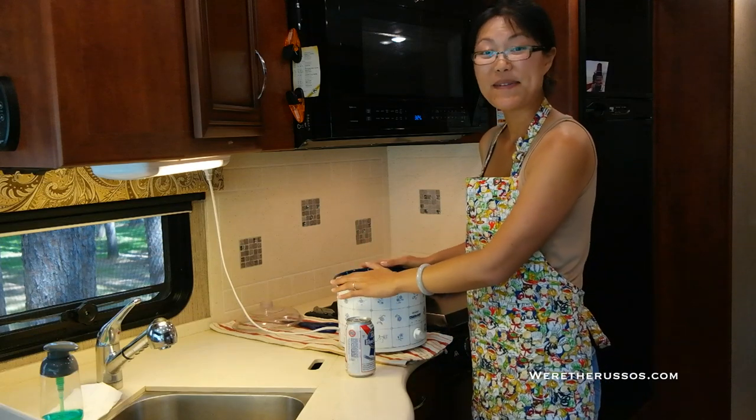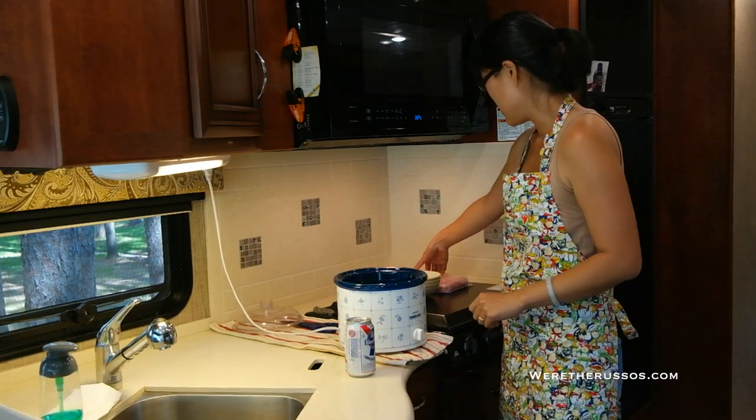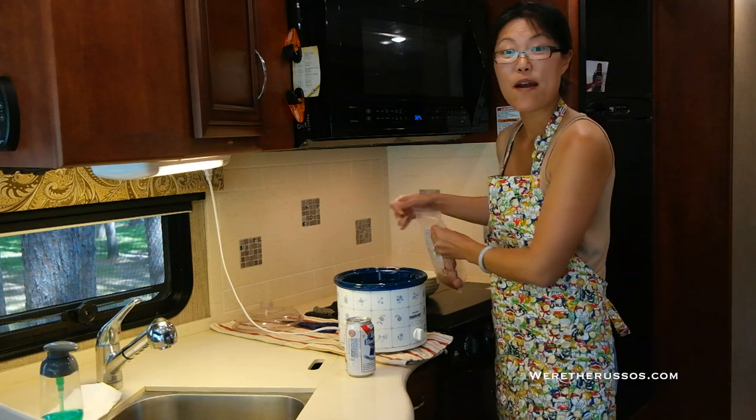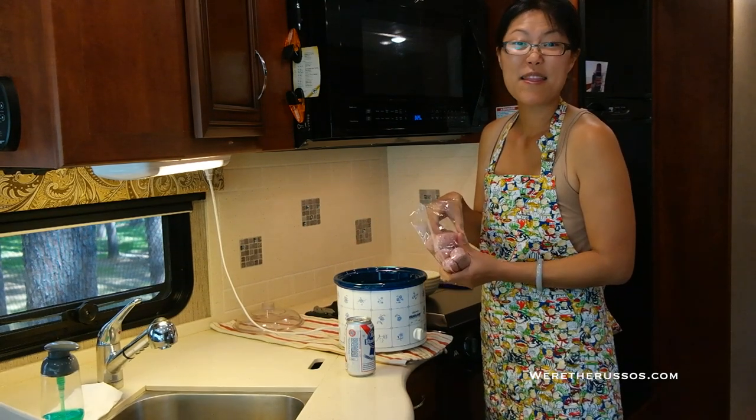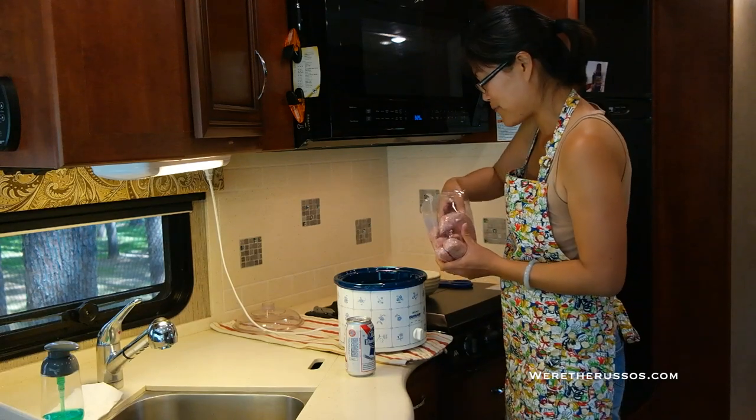So I've got my slow cooker — I'm going to turn it on low. I'll take my brats out of the package and just pop these right into the slow cooker.